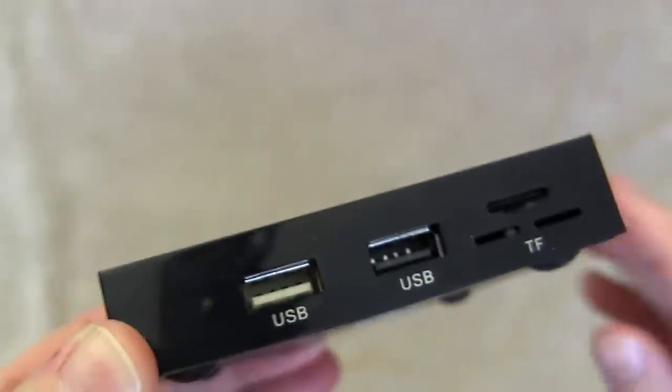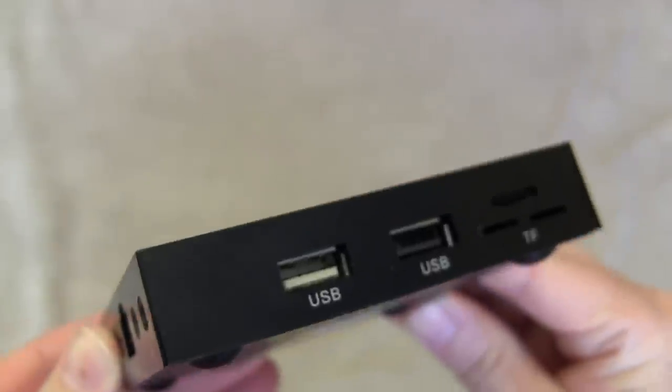Let's talk about what the box has on it physically. There's a micro SD card slot so you can extend the memory. It comes with 16 gigabytes of built-in memory, which for an Android TV box is probably as much as you'll ever need. But if you wanted to do some more advanced things with it, especially since it is pre-rooted, you can make use of that micro SD card slot.